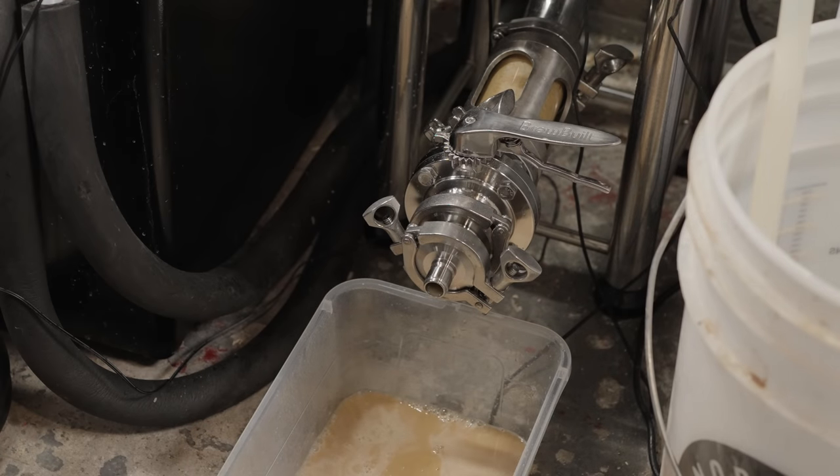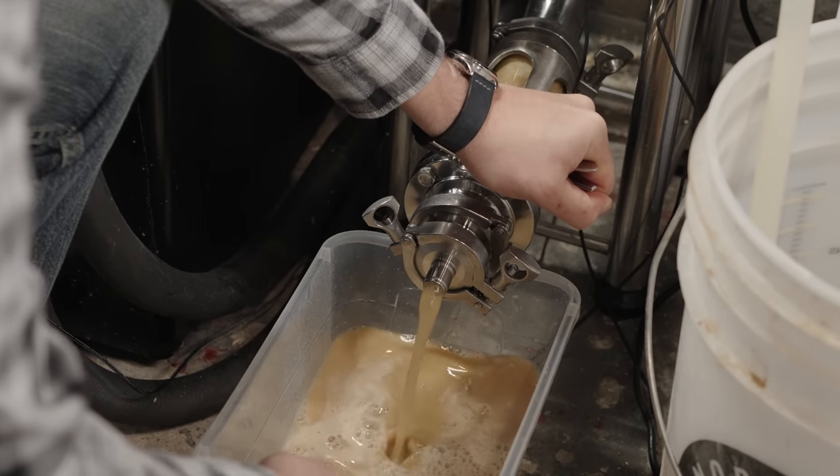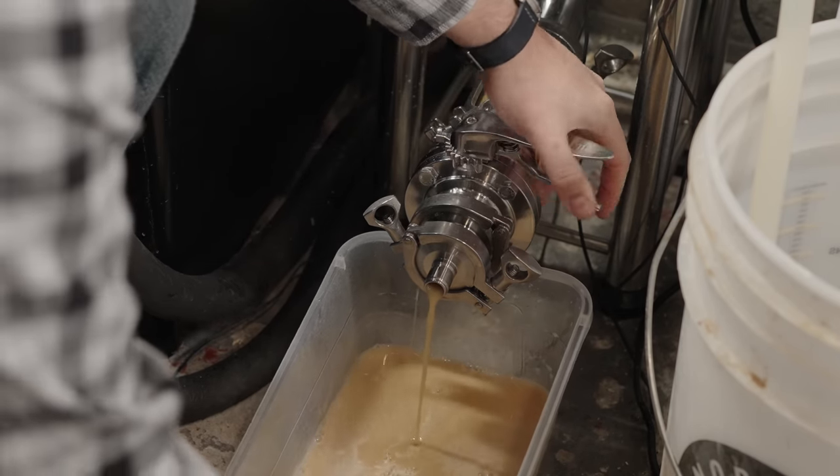Having a two-inch sight glass is very useful because you can actually see when you're finished moving yeast and hops through — when it turns regular beer color, that's when you stop. This helps save beer and maximize your yield. I also added the conical heater, which is an effective way to control temperature. In my case the basement is 55°F, so I need to heat up to 68°F to keep fermentation going, or if you're using Kveik you'll definitely want that heater.